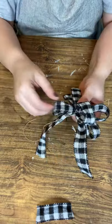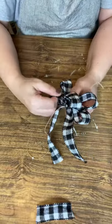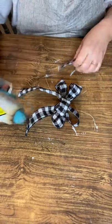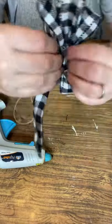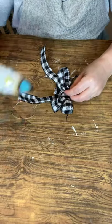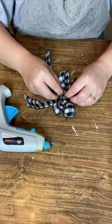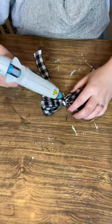Don't snip off that extra string just yet, because you're going to need it to tie onto your project. Next, take that little tiny strip — I use this as a nice finishing centerpiece because it covers up where the string was. Just wrap it pretty tight around, and put your little dabs of glue. Hold it down and let it set in place.